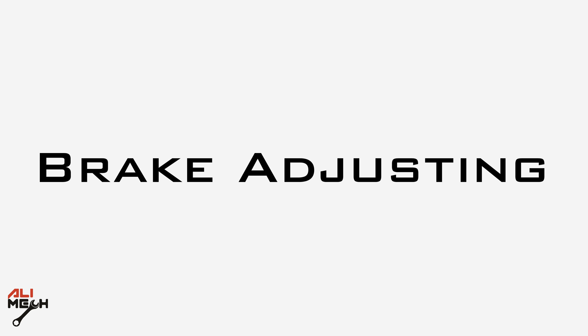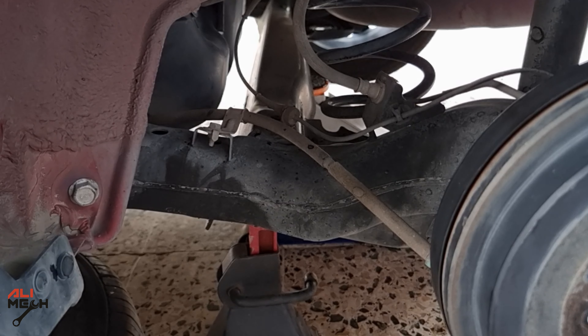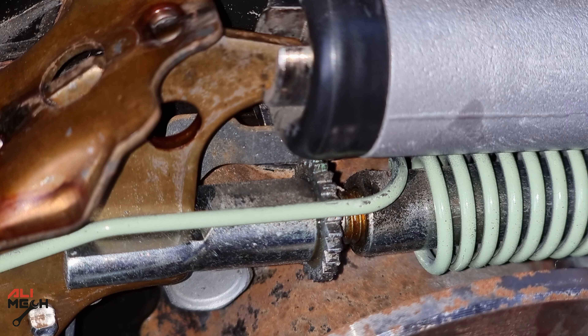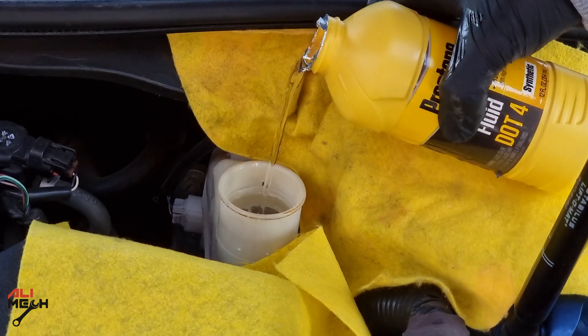If you're trying to adjust the parking brake, don't adjust it from the cable. That will put continuous tension on the cable even when it's disengaged, and it will damage it in the long term. You need to adjust it from the brake shoes first and give the brake shoes and the brake drum the factory gap.